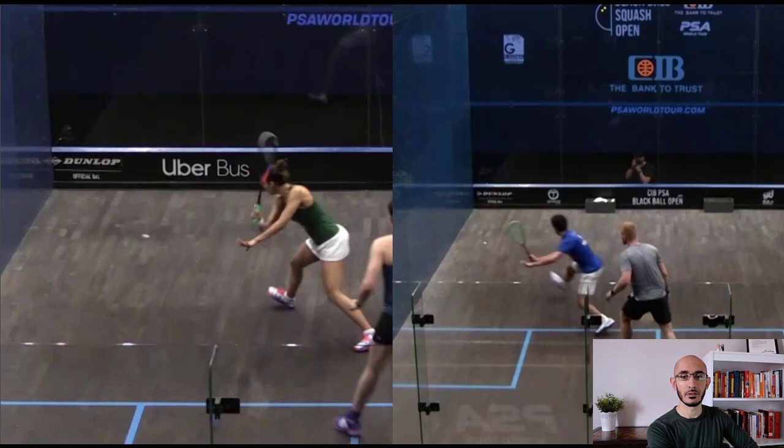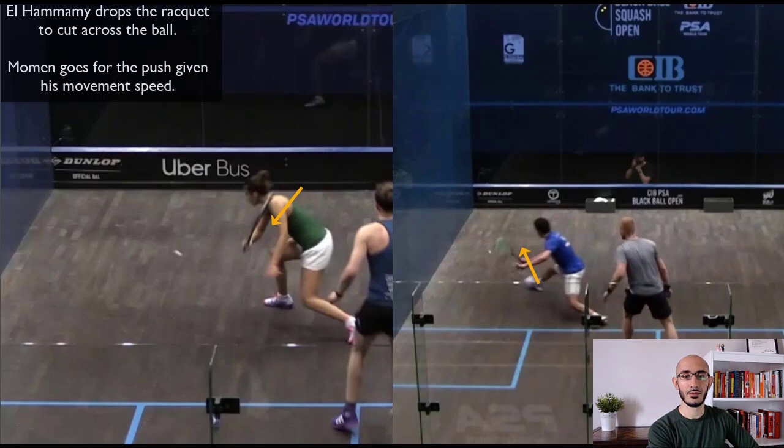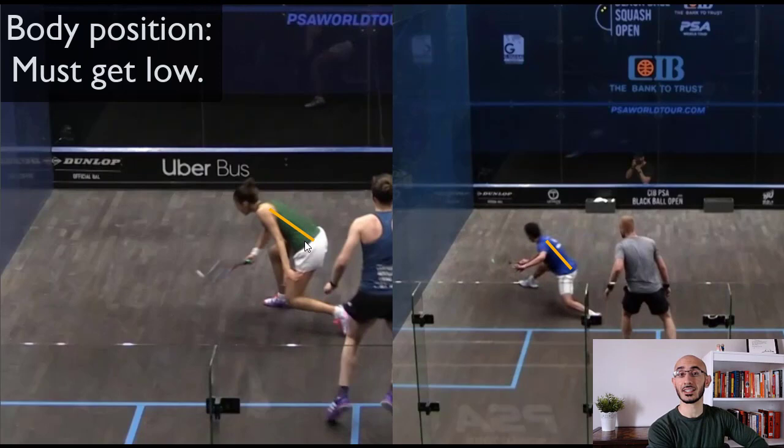Al-Hamami is dropping her racket — a typical swing — then coming across and through to cut the ball. Momin, on the other hand, is using all of his speed from the run to get there. He's going to keep that strong wrist and just push and guide the ball into the front with a flat or slightly open racket face. Players like Gaultier, especially if the ball is glued to the sidewall, will also come in with side spin and push the ball. Both players are getting low to the ball.